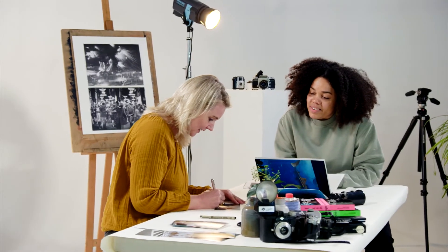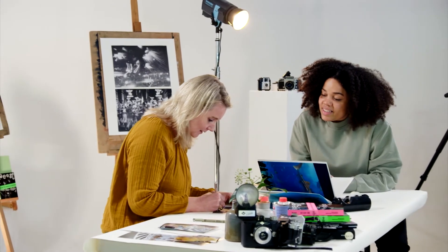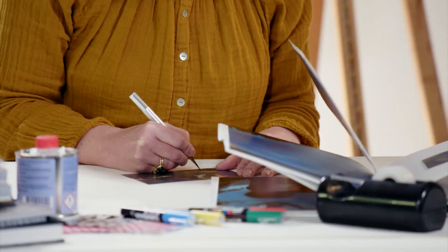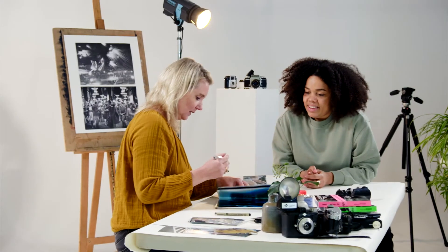It goes quite easily, right? Easily, but it's like scratching into glass. Almost. Okay, so we can try. I can try in the real book. If you're ready then, yeah.